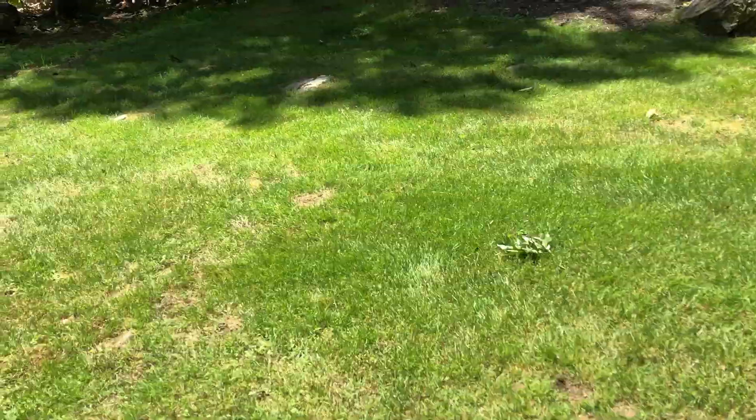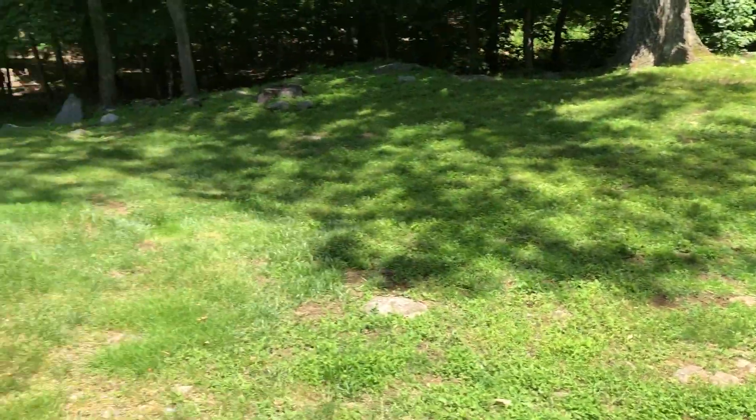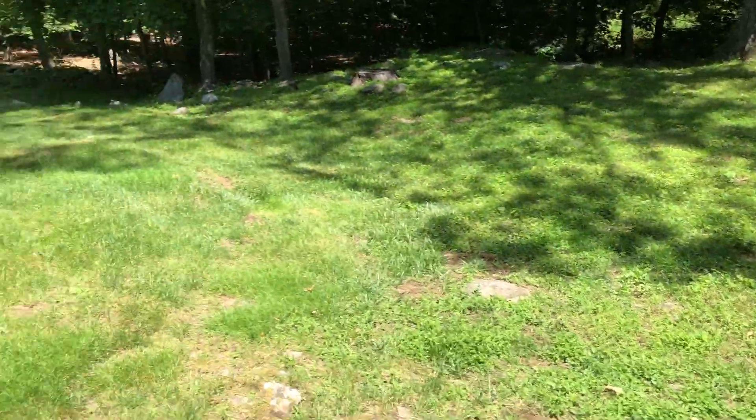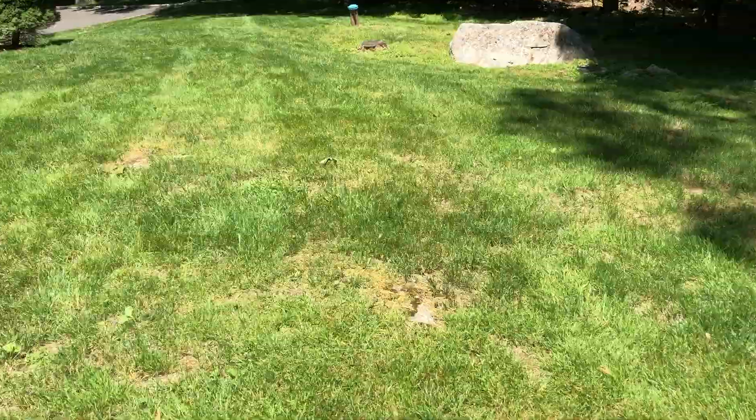I would also suggest hiring a lawn doctor to take over the fertilizing program after that so you can get some good results. That's about it — I'll shoot you a quote and we'll take it from there.